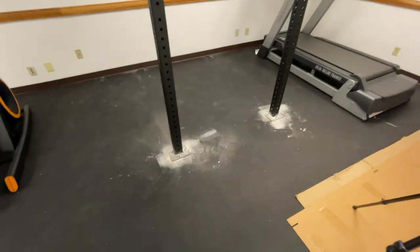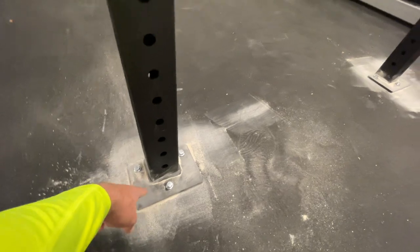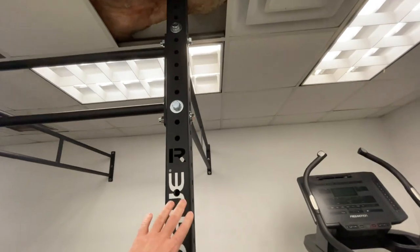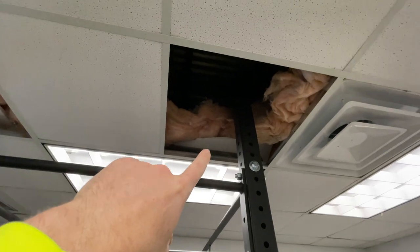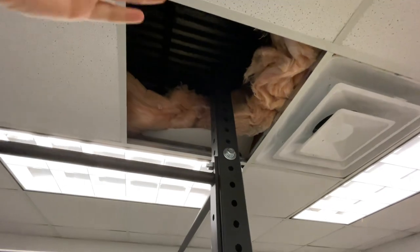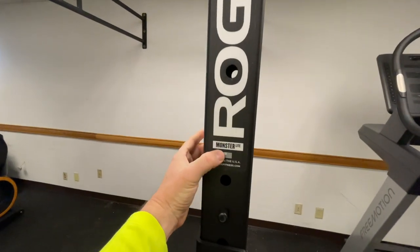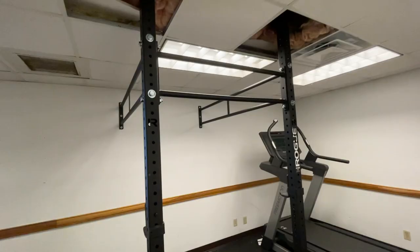That's it - we got the three bolts screwed down into the concrete through the plates on both sides. This thing is solid and is not going anywhere, ready for workouts. We just have to complete the tile cutout - we're going to cut out a square around the base of the post so we can bring the tile back down and get it covered. This is the Rogue Monster Light. If you have any questions please ask them in the comments and I'll do my best to answer.